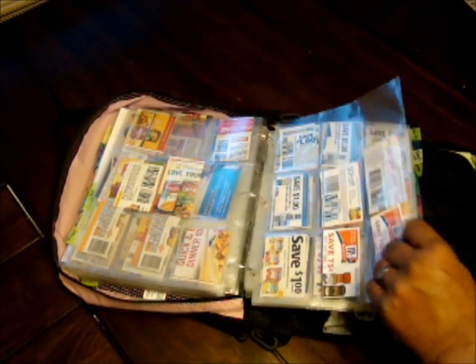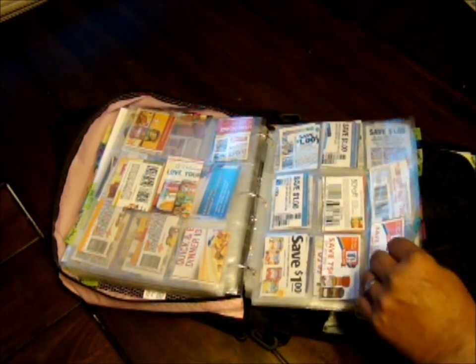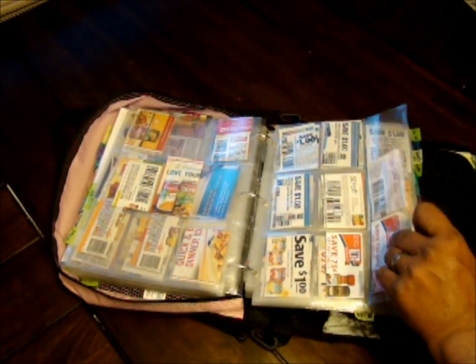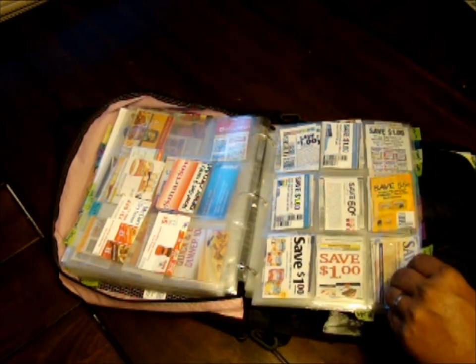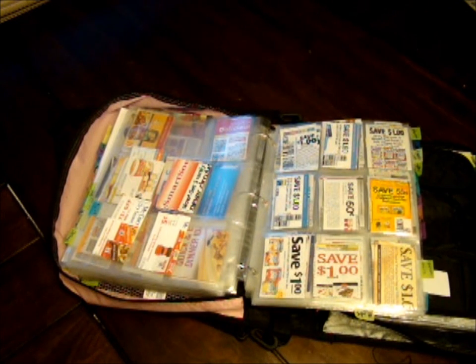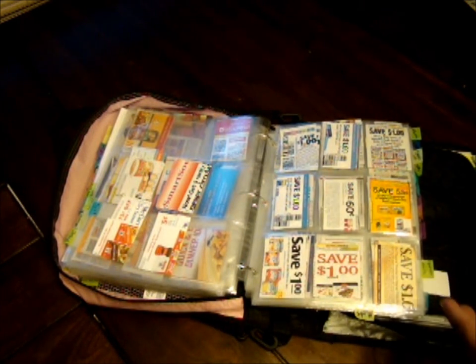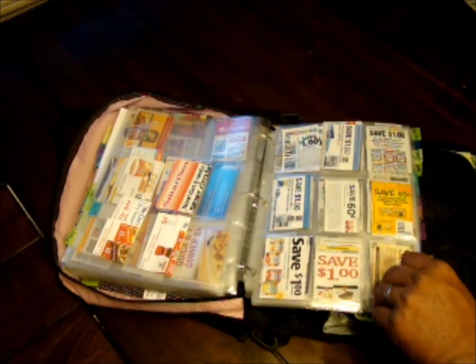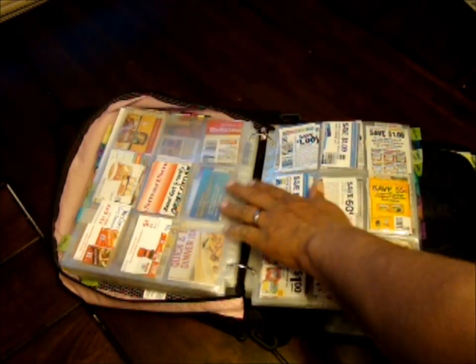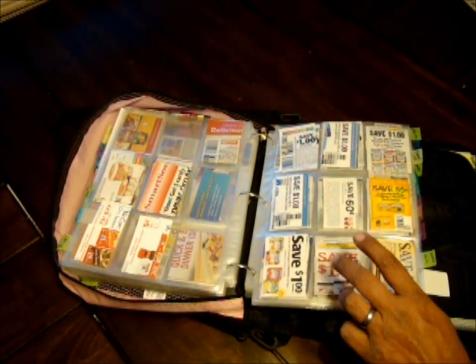Next is spice — all your McCormick spices or regular spices like Mrs. Dash, stuff you put in your cabinets. Then sweet snacks — the necessary evil. This week we didn't have very many sweet snack coupons, which is good because we're indulgers. When they go on sale and I can get them really cheap, I buy them. With all my kids we go through them fairly quickly.